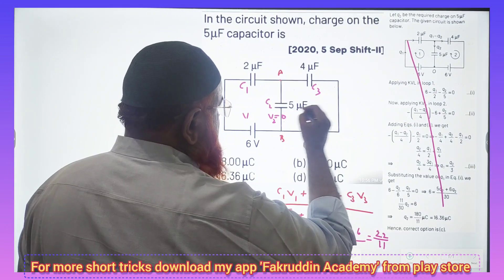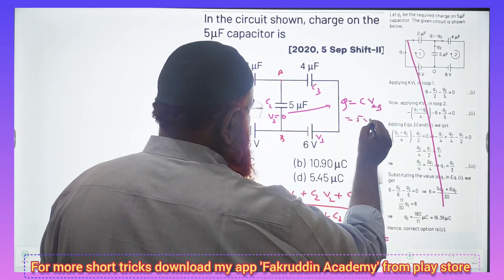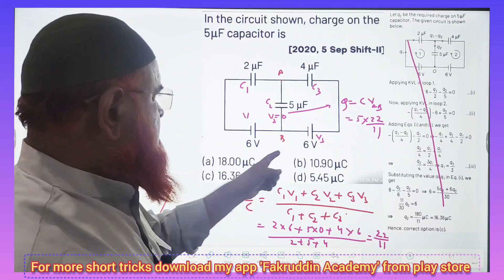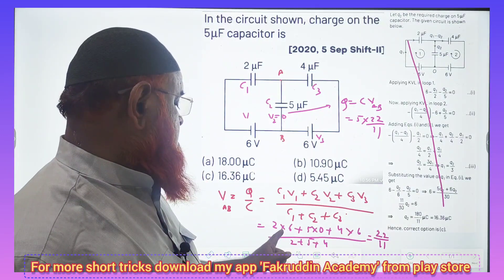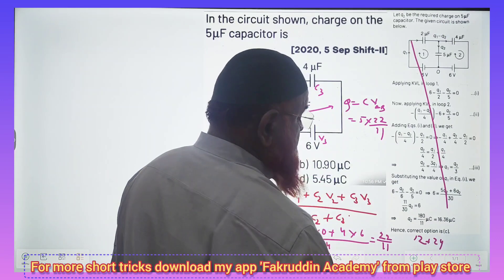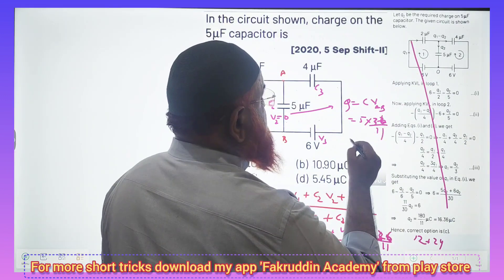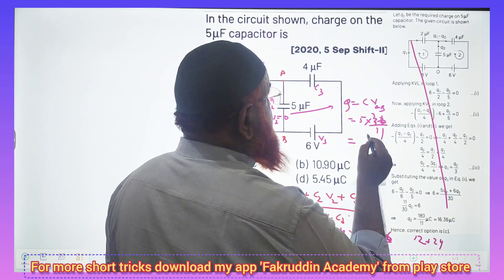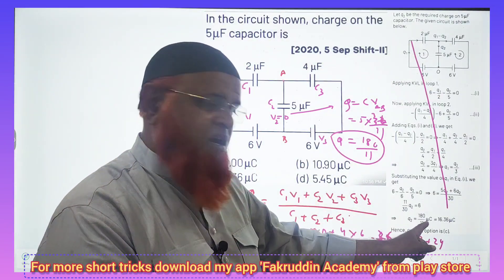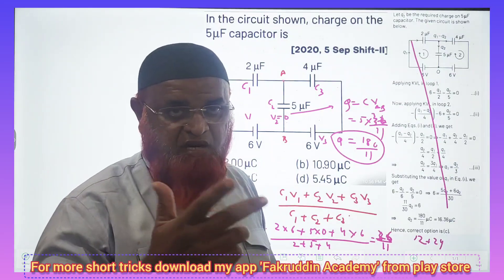I am doing the problem in shortcut method. Q at this place is nothing but C into V across AB. So what is C here? 5, and that is going to be — 6 twos are 12, 6 fours are 24, so 12 plus 24 is 36. Then 5 into 36 by 11 is going to be 180 by 11. So we got 180 by 11 — such a simple shortcut way. Dividing directly gives 16.36 microcoulombs. Hope you have enjoyed this. Thank you very much. Have a nice day.